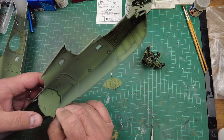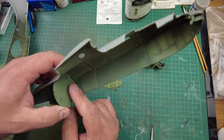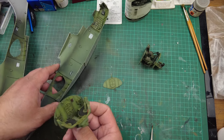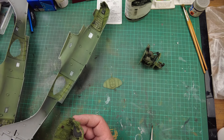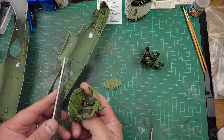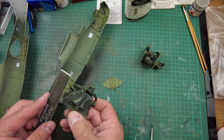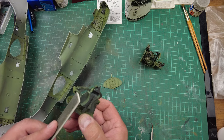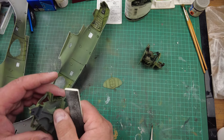We'll use a combination of Revell contactor, Tamiya extra thin, and some super glue just to hold it in place while the plastic glues go off. First, we'll run a sanding stick over the joints to clean off the paint, to give it the best chance of a plastic-to-plastic surface, being careful not to sand any areas we want to retain.